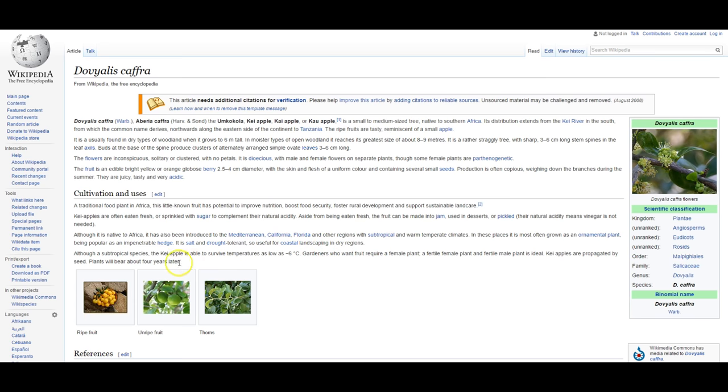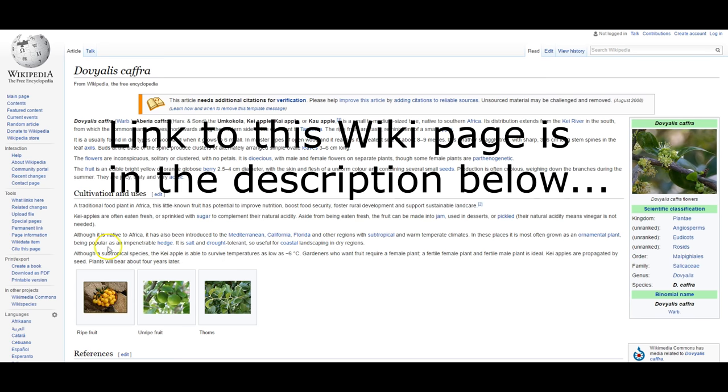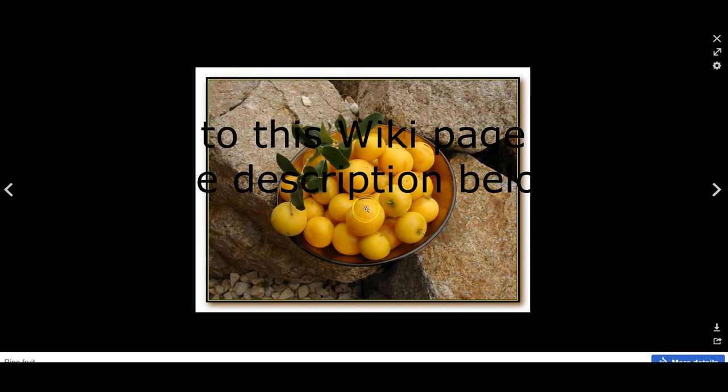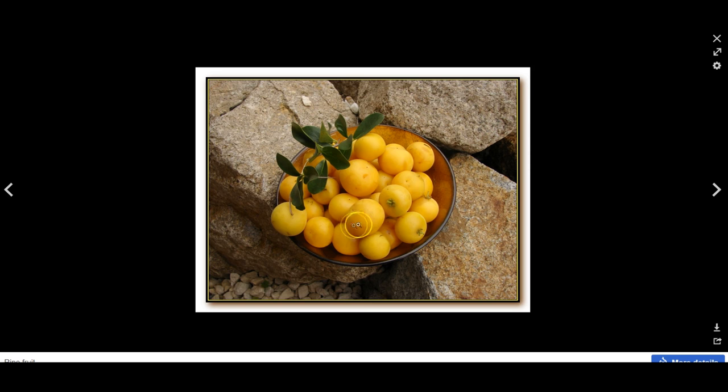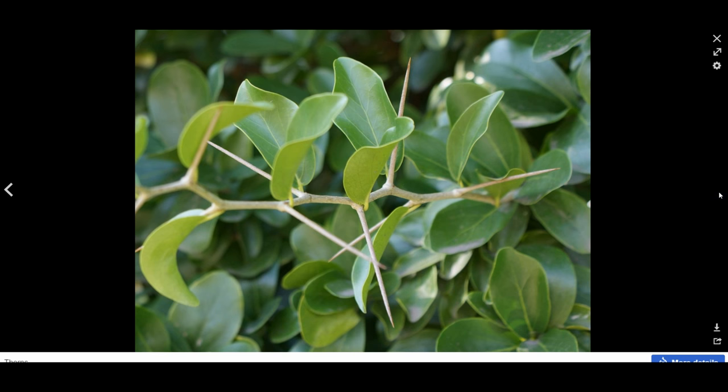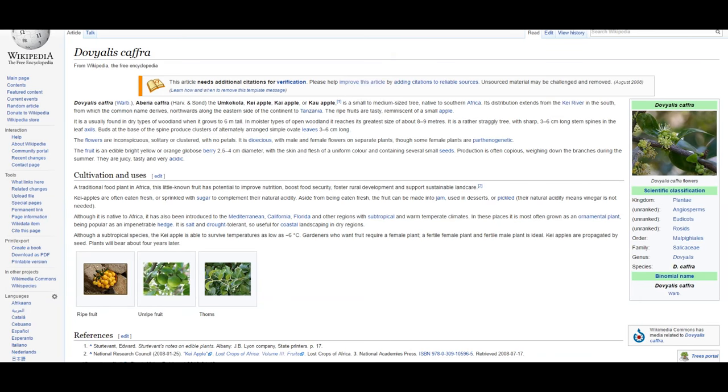Although it's native to Africa, it has also been introduced into the Mediterranean, California, Florida, and those subtropical areas - which is the climate I live in as well. Here we go: it's often grown as an ornamental plant, being popular as an impenetrable hedge. It is salt and drought tolerant, which is going to be perfect up there. The fruit is orange-type flesh inside with several seeds, green on the tree, and you can see the thorns - so that's a little bit of insight into the Kia apple.